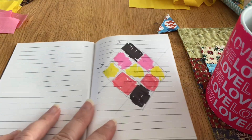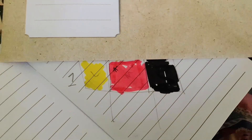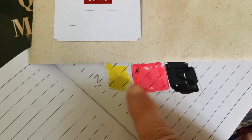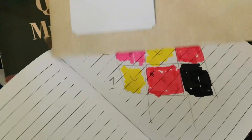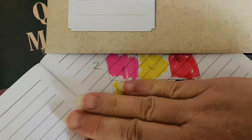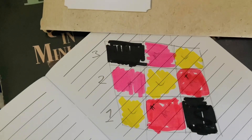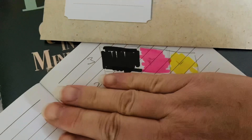So cut all your colours and then sew them together. This is my little diagram. I'm going to cut my first strip: black, pink, yellow. Then I'm going to do a second strip: pink, yellow, pink. And then a last strip: yellow, pink, black.